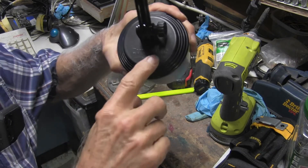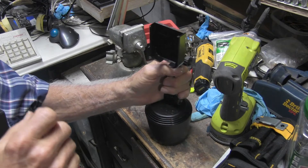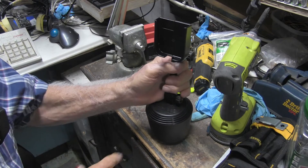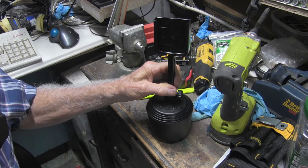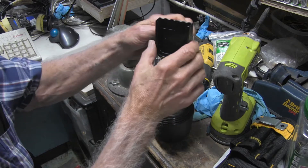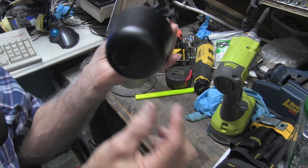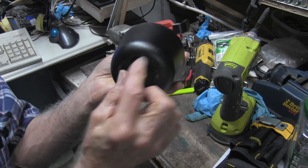I've got this cup foam where it fits in your drink compartment, in your console, in the car, truck, bus, whatever. I was asked to figure out how to get these off when you don't have that little piece that goes in here.